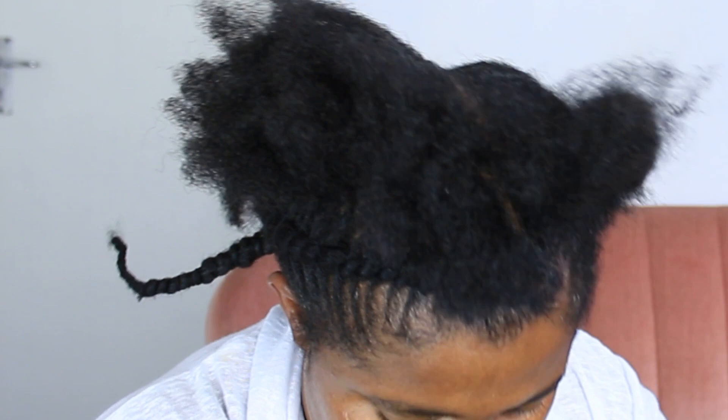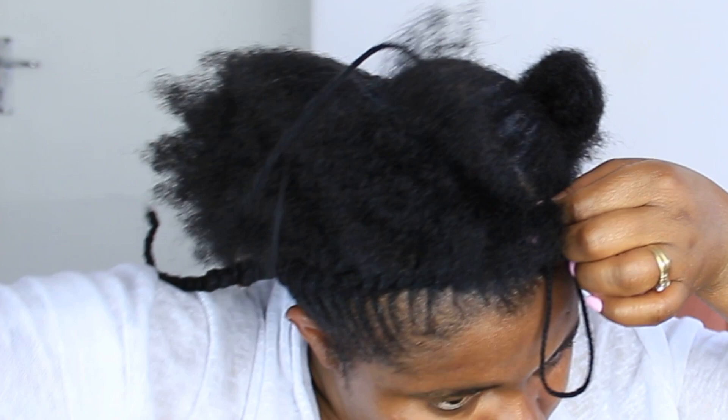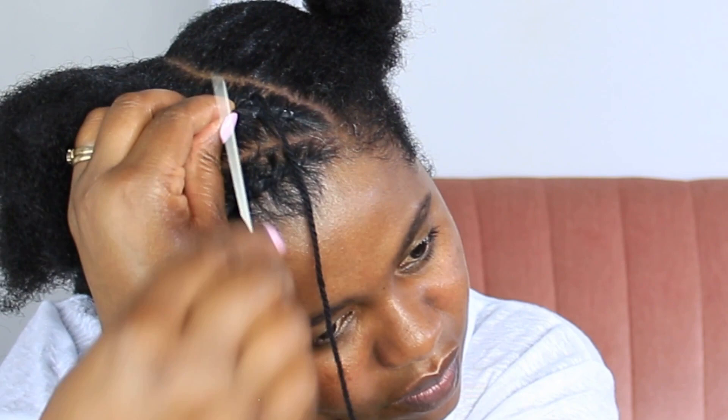My biggest challenge was where to put the hand that was holding the hair — how to hold the hair down. The first row was more hectic than the others, but once I figured out I could change how I hold the hair as I went along each section — holding it one way in the front, and a different way in the middle and at the back — I was fine. Then came the spacing of the thread, especially at the back. I ended up using my finger for spacing.